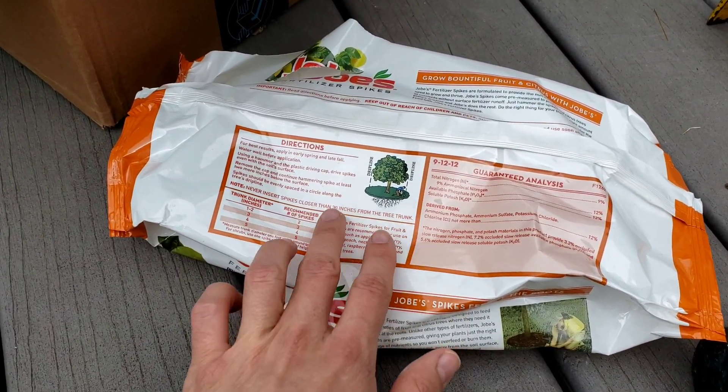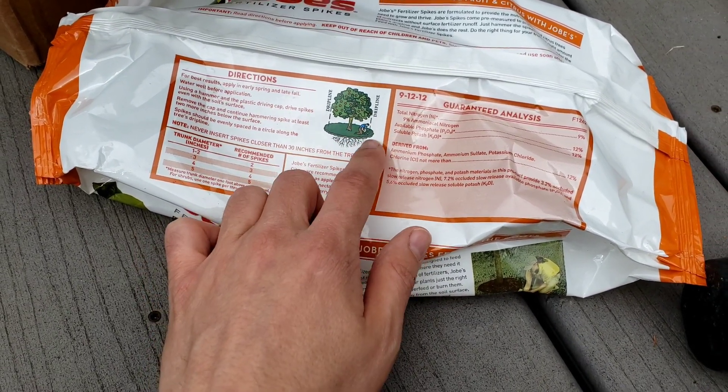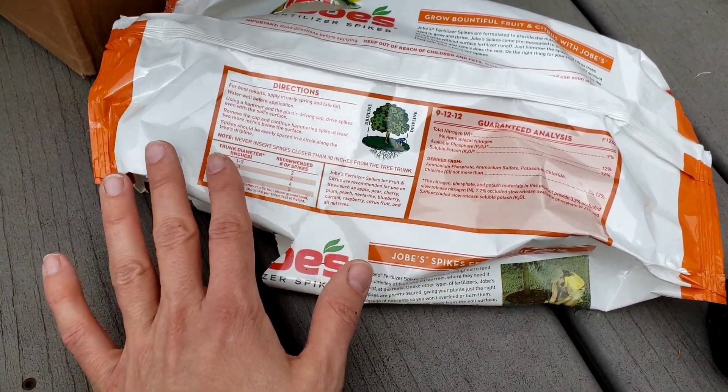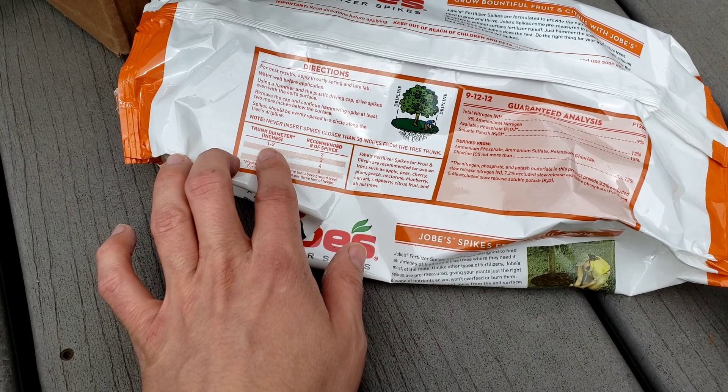The directions suggest putting the spikes at the drip line. For those who don't know, the drip line is a little bit beyond where the branches extend, because that's roughly where the roots will be. You can read all the full instructions online — I'm not going to get into all the details now.